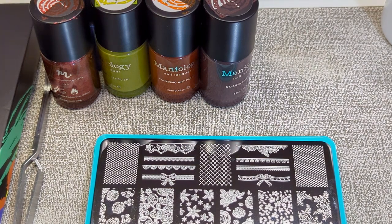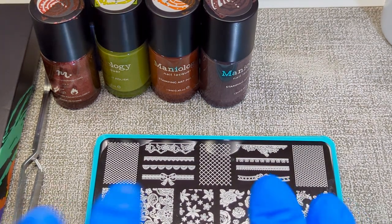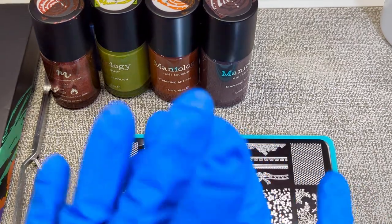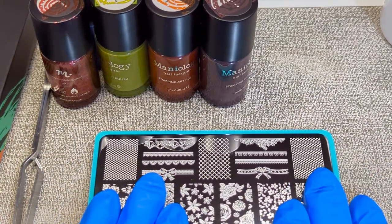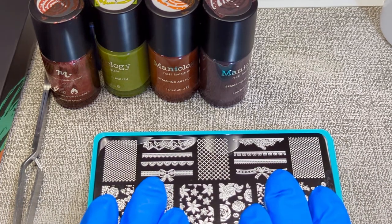Hi, welcome to my channel. My name is Danelle and I am a DIY nail enthusiast that loves all things nails. I am really into nail stamping right now and I'm really into Maniology.